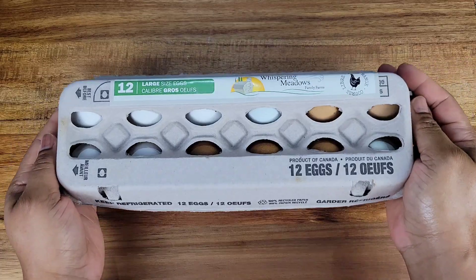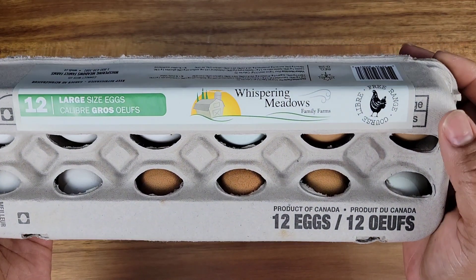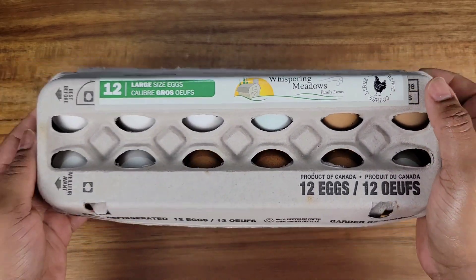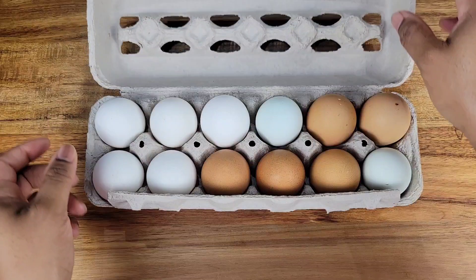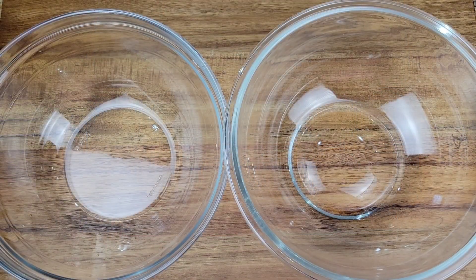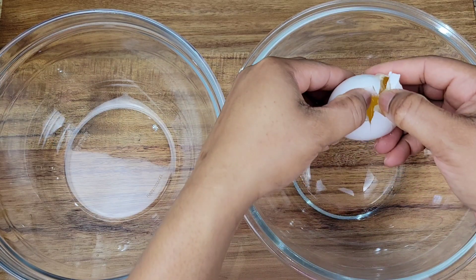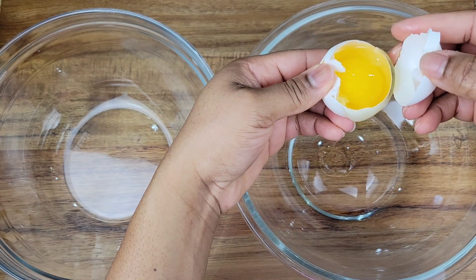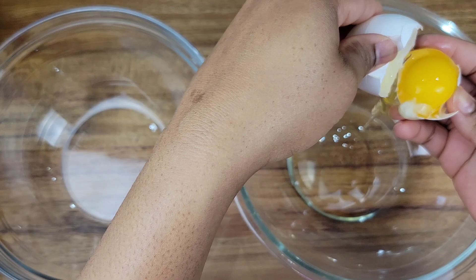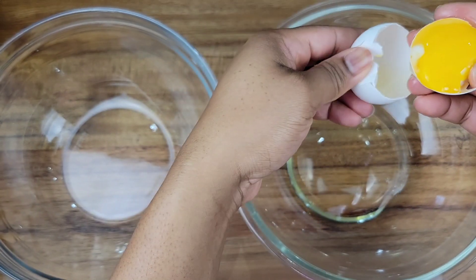For the eggs, I got these from the Whispering Meadows Family Farms as well. They're free range eggs, so lots of flavor and really nutritious. I'm going to be using them in the waffles and for the scrambled eggs as well. For the waffles, I need to separate the yolks from the whites. There are many ways you can do this — you could just crack it and move the yolk back and forth between each half of the shell, allowing the egg white to drip down.